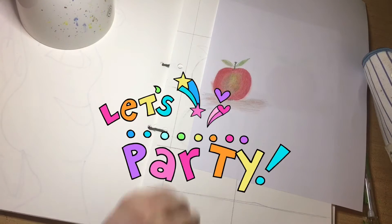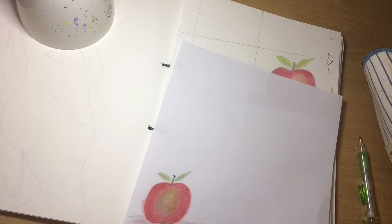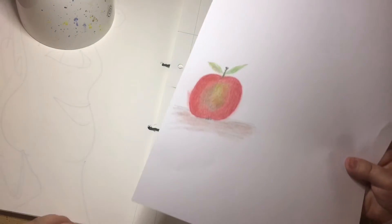Hi guys, welcome back or welcome to my channel. I'm Rebecca from Artist Rebecca L.S.